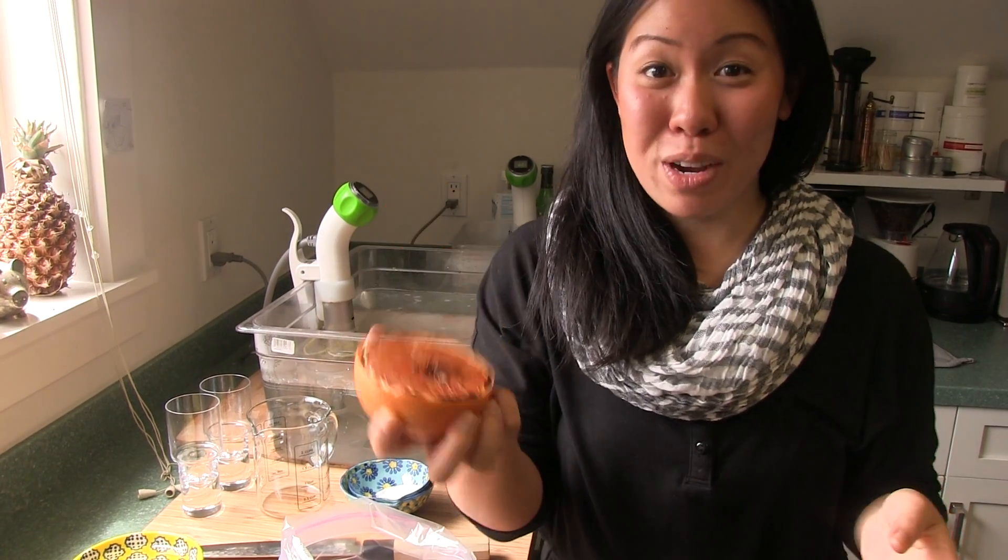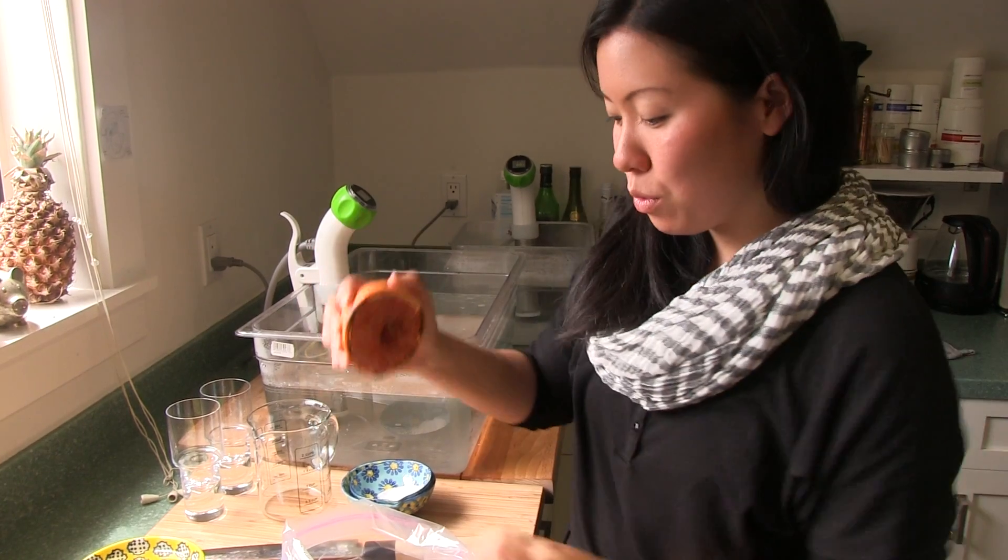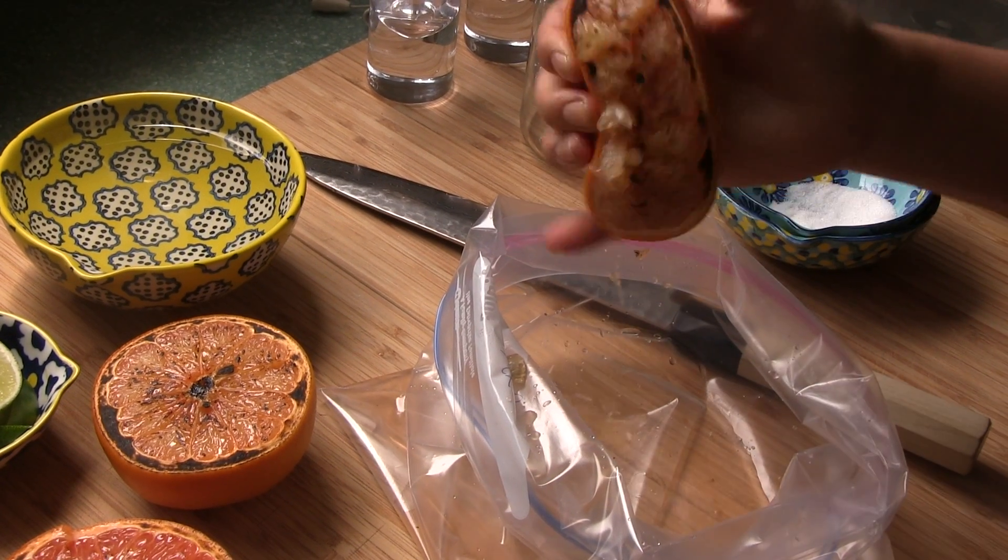My caramelized grapefruits are out of the oven. They look like this. I'm going to juice them all into a zip bag.